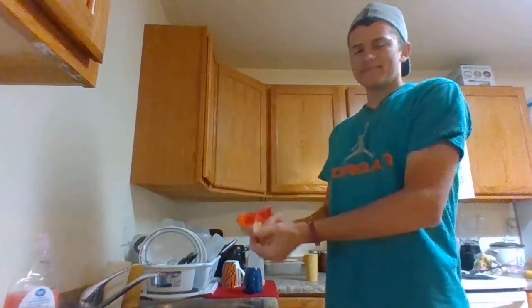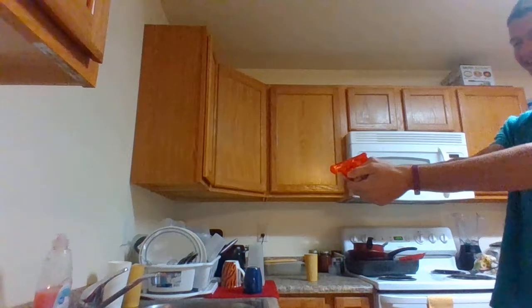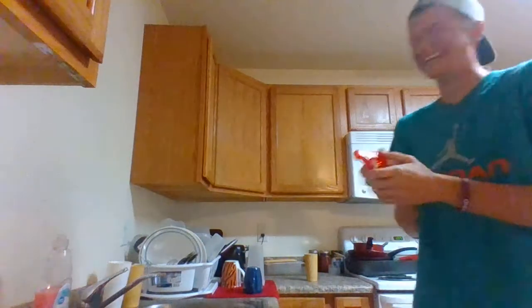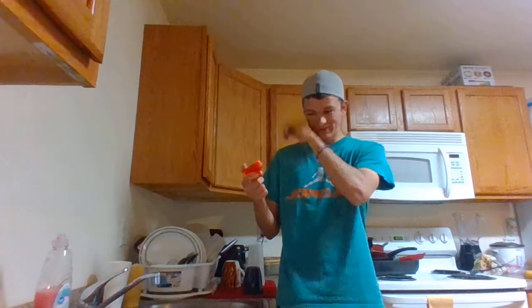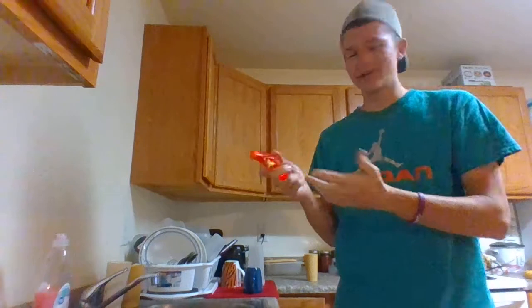There's a trigger right here, so just hold the gun regularly like you normally would, hold it forward — you know what, I'm going to shoot the soap bottle right here. And that's how it works! That is how this squirt gun works, and you'll have tears of joy too if you use this squirt gun. Just always remember to fill it up.